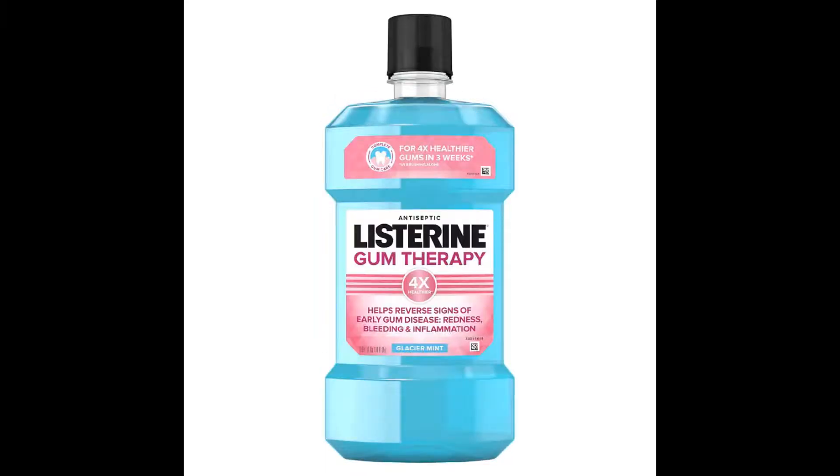Gum therapy. My gum doesn't need therapy, it needs to be chewed. Unless they're saying that this is bubble gum flavored, which I don't see it. They really need to research on what gum flavor tastes like, because it doesn't taste like this.